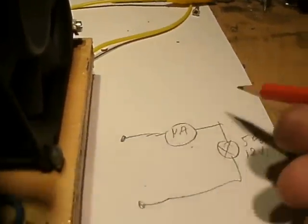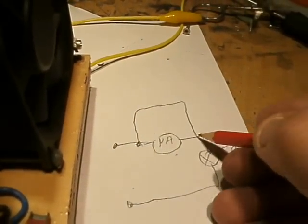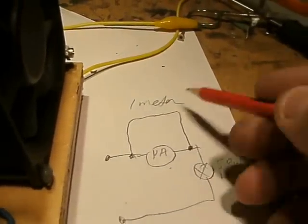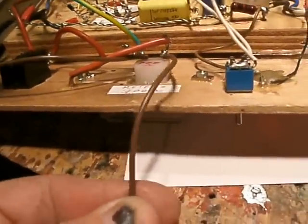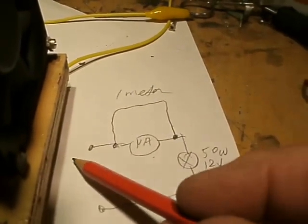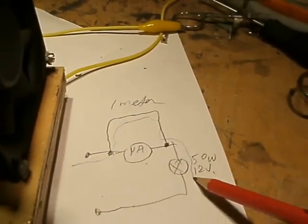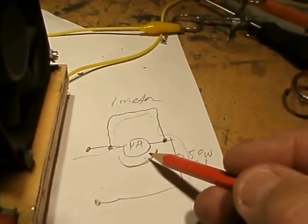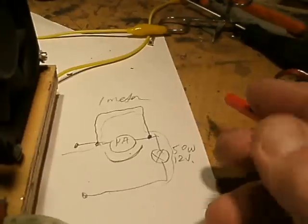Back to the microampere meter: when you bridge the microampere meter with a piece of wire — approximately one meter of good thick copper wire, this type of wire — the main current, the high current, flows from the charger through the thick wire to the load. But a very small current flows through the microampere meter, and that means the pointer from the microampere meter moves to the right side.